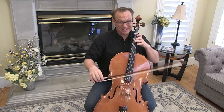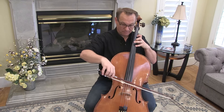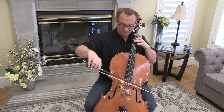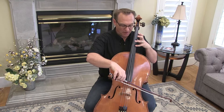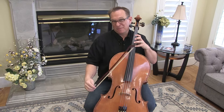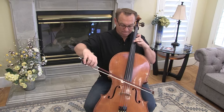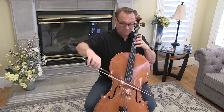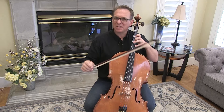The real trick is getting that fourth finger high enough. You can actually check the fourth finger E with a harmonic E — just make sure nothing else is touching. So you can check all three of these notes. Take some time each day, maybe a minute to two minutes, making sure your hand is stretched out far enough.